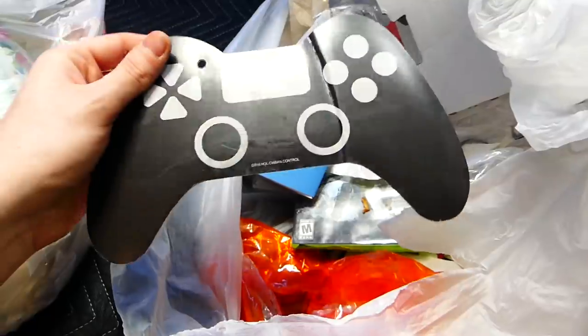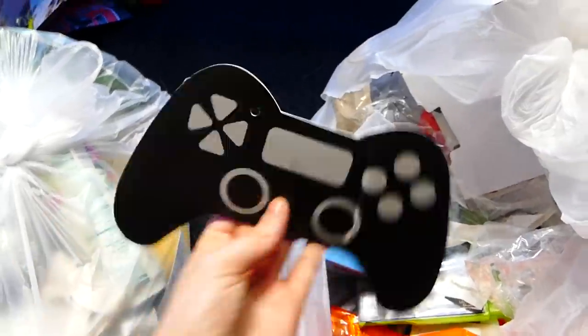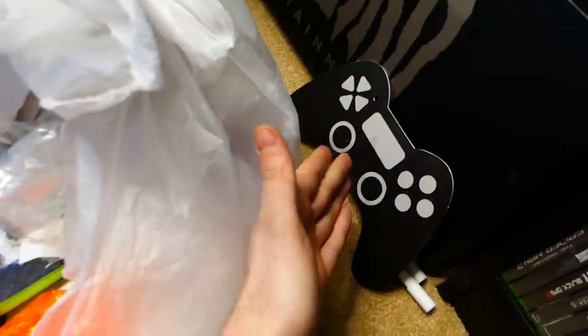Oh, I see a case! What is this though? It's a controller — but it's like a cardboard cutout of a controller. That's pretty sick. I actually really like that. I'm going to keep that too — that's just a cool display piece.